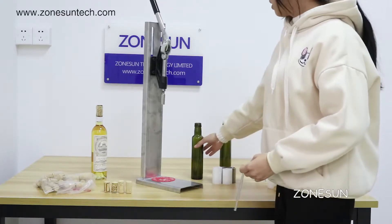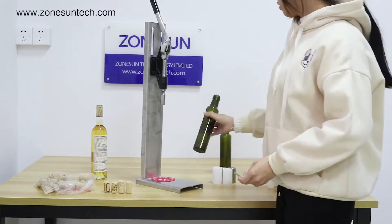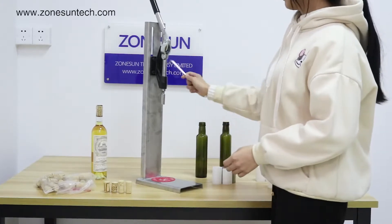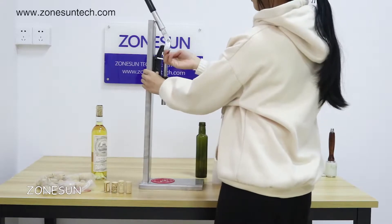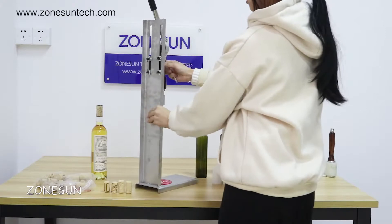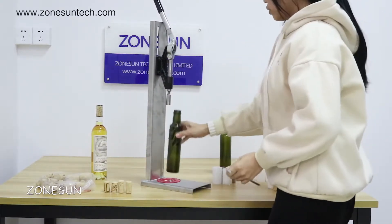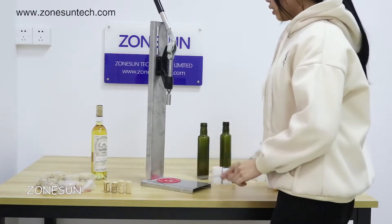Suitable for all kinds of coffee stoppers. For example, these kinds of bottles. You can adjust where this is to an uncool disc, or it has a height according to the bottle. Here's a non-slip mat.